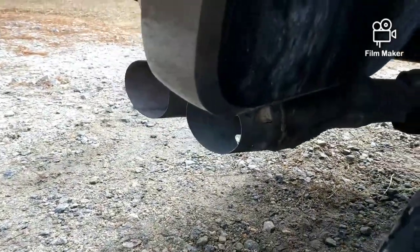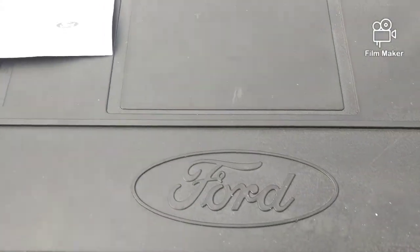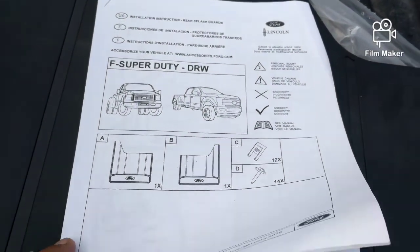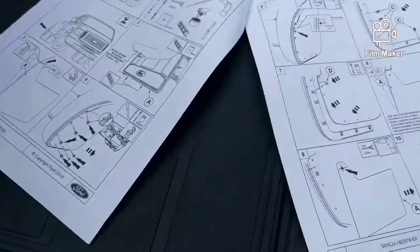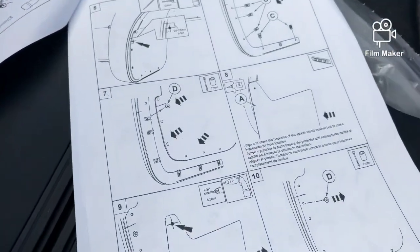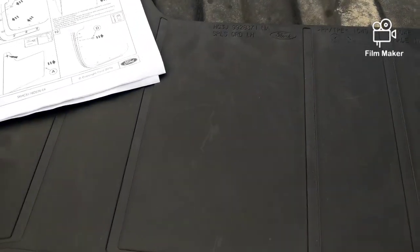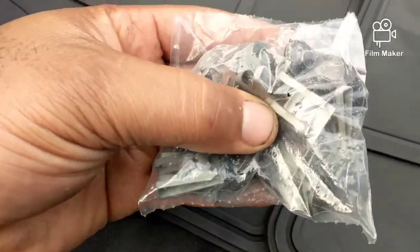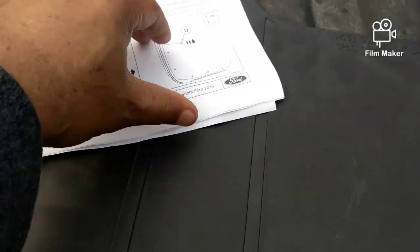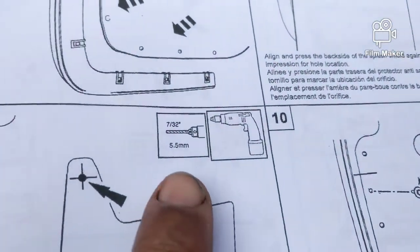That's one of the things the customer wants done. It comes with a little booklet that tells you everything to do — instructions — and it comes with all the hardware. You'll be using a seven millimeter drill bit.